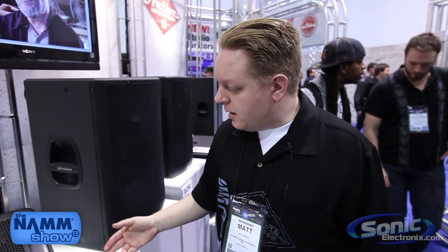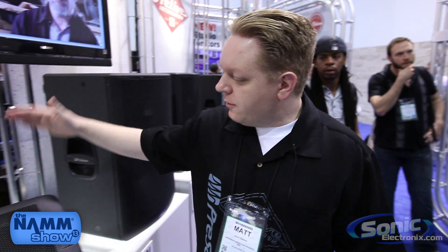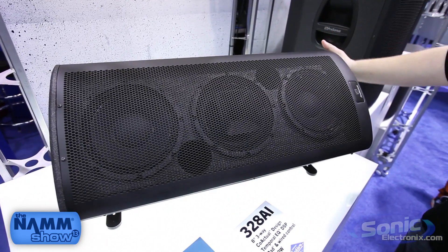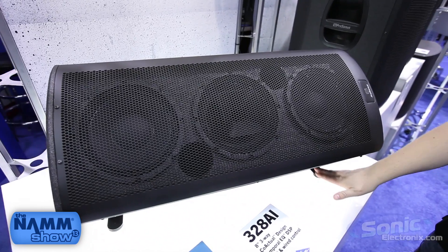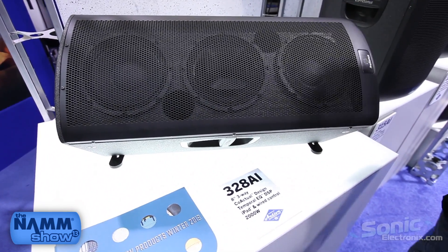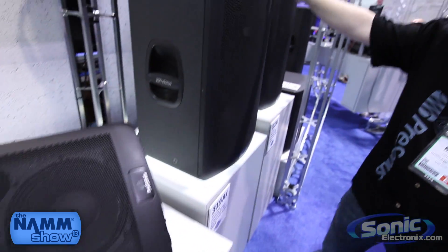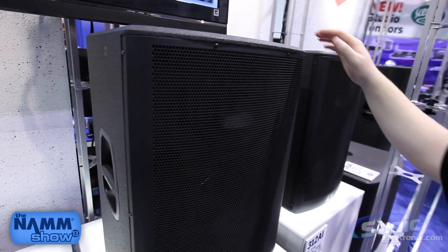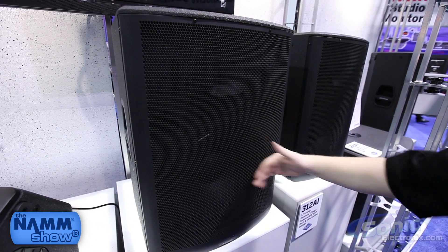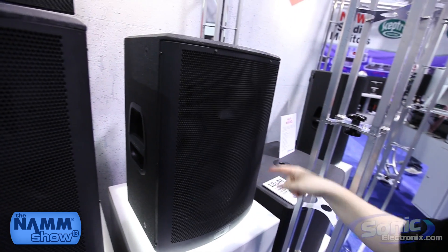On stage today in the booth next to us we're using a couple of the speakers. The first one is the 328 and we have those on top today. Right here we have it in a floor wedge configuration — you can see the feet that kick out when you want to use it as a floor wedge. This can also be stood upright in a vertical position on a pole. Next to that we have the 315, which takes advantage of that same coaxial shared core design with a 15-inch driver, and the 312 with a 12-inch driver.